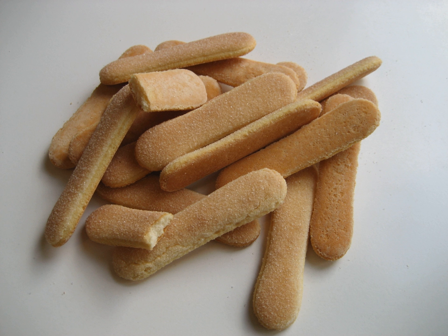They are a principal ingredient in many dessert recipes, such as trifles and charlottes, and are also used as fruit or chocolate gâteau linings, and sometimes for the sponge element of tiramisu. They are typically soaked in a sugar syrup or liqueur, or in coffee or espresso for the dessert tiramisu.